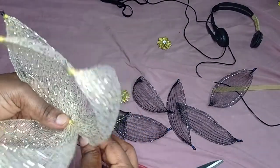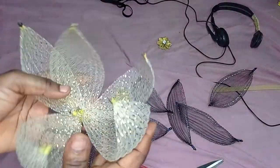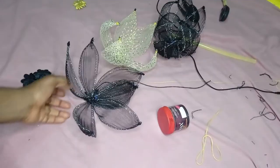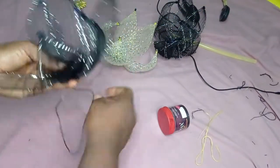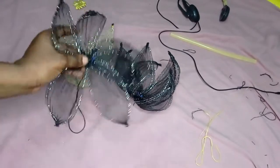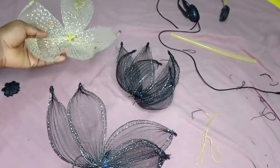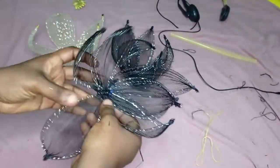I'll go and do the same for the black crinoline as I did for the gold, and then bring it back to show. I've done my flowers already. I cut fifteen for black, so I made one flower with eight leaves and one with seven. I cut five for gold, so I made one flower with five petals. Now I just need to decide on placement.